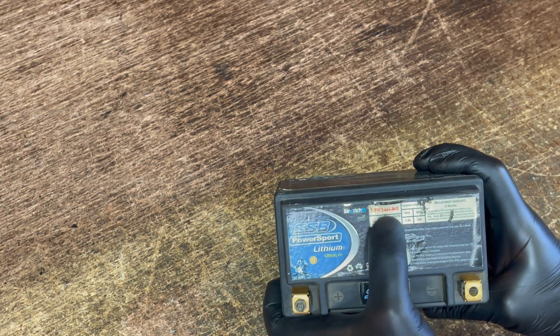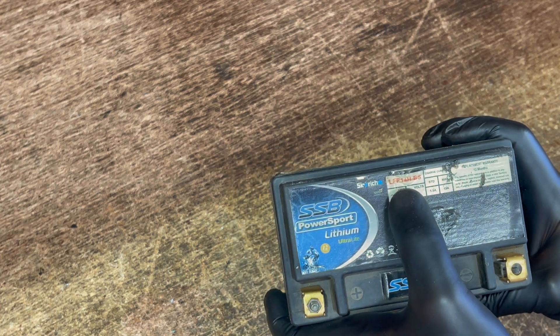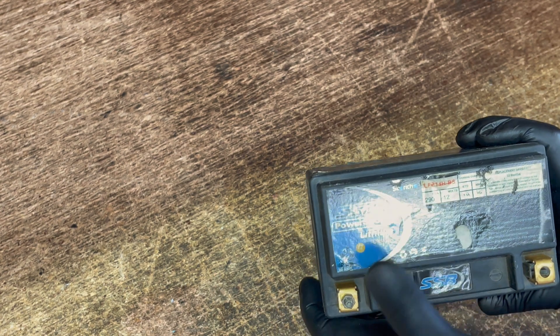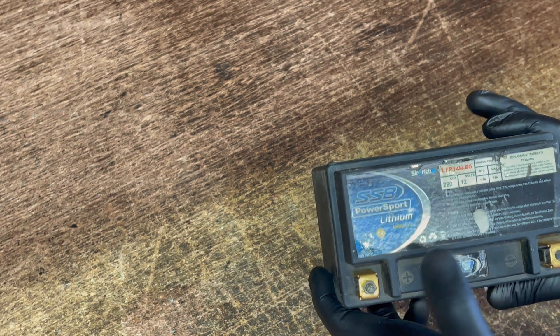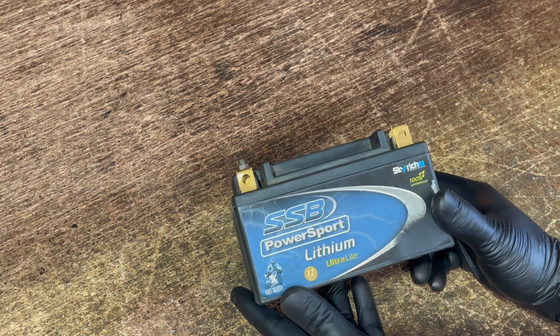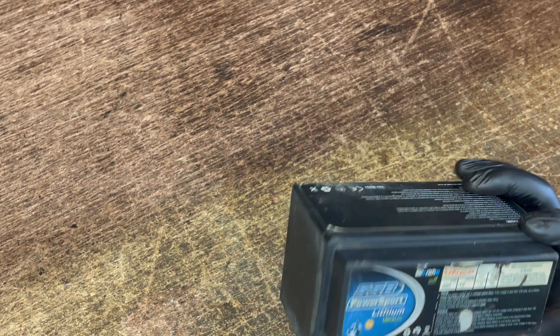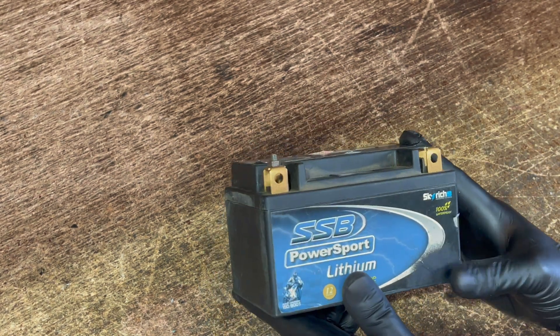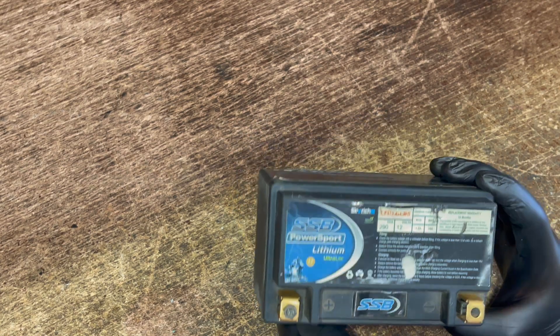This one is a 14 amp hour, so it's an LFP 14 HBS. It's a 12 volt with 290 cranking amps. It's a really good battery basically — they retail for about $200 Australian give or take. Without further ado, we'll get this cut open and have a good look inside and solve my curiosity. It'll be interesting to see.